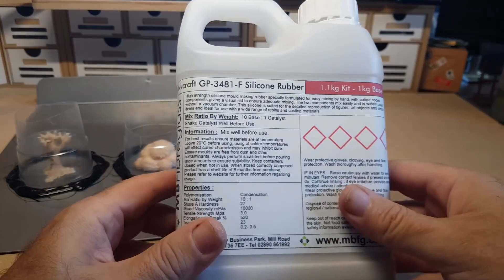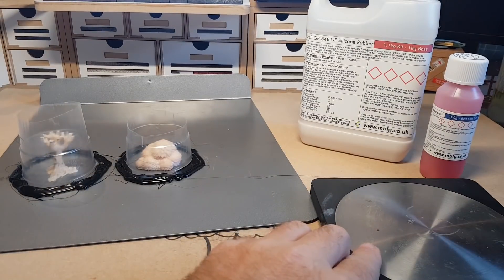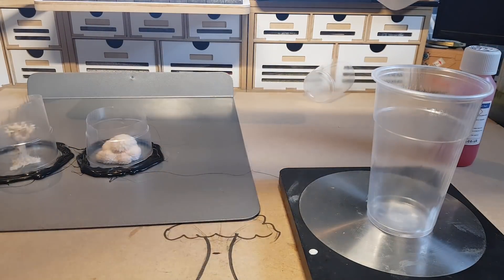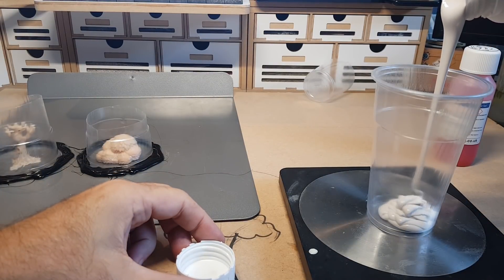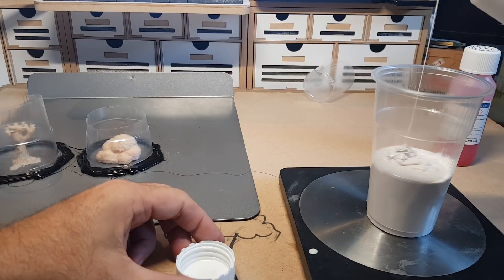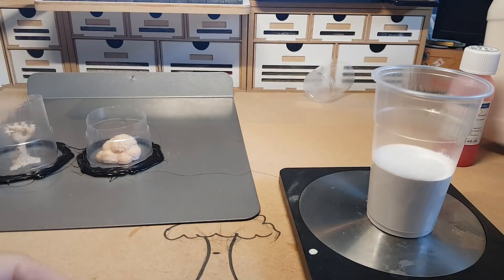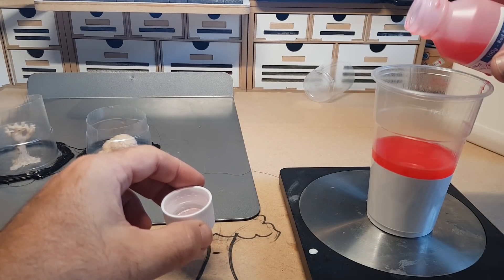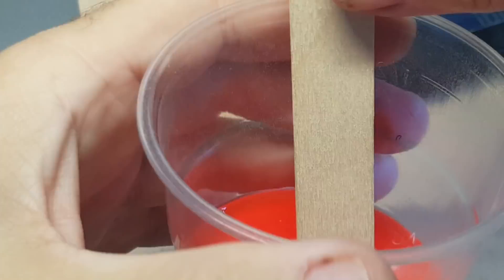This is the silicone rubber I'm using — I keep calling it resin but it's not, it's rubber. I've used various types from different companies and found them all to work well. This one mixes on a ratio of 10 to 1. The reason I like it is that the hardener is a different color, so when you mix the two together you can tell when it's fully mixed. It's quite important to use scales for this as the measurements need to be accurate — if you're too far out it won't harden properly.